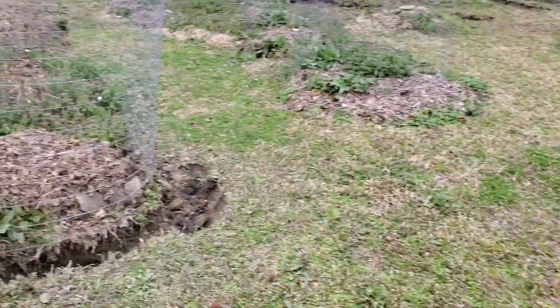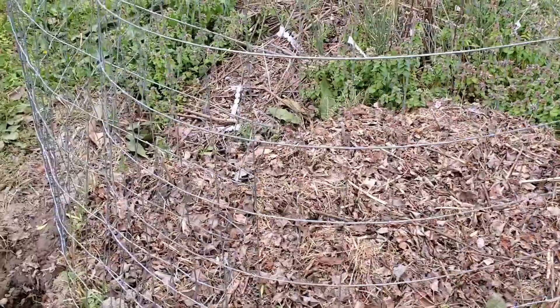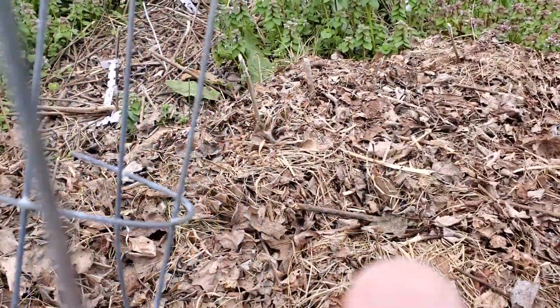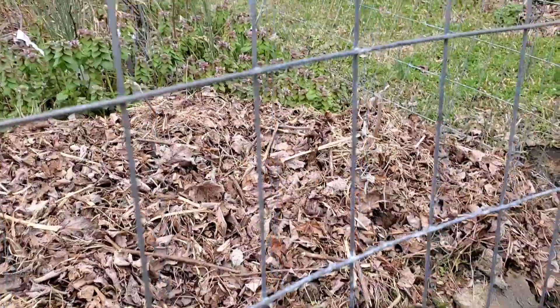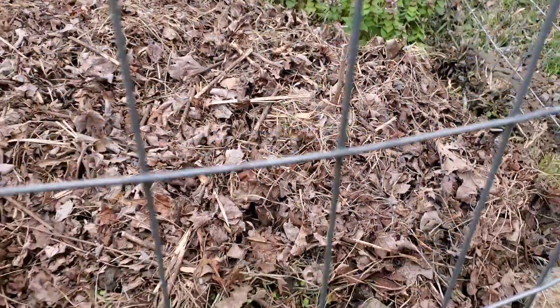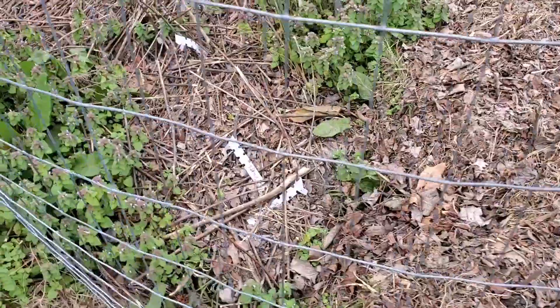Hey guys. Heading over here to the mulberries right here that were grafted. Just a little bud on that one right down there that's starting to break. There's some on the end right over here too. So they're starting to probably be leafing out by next week.